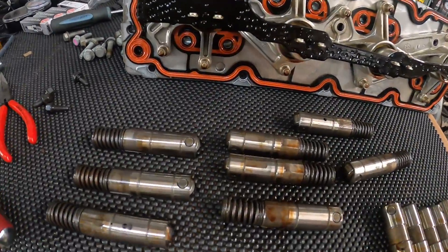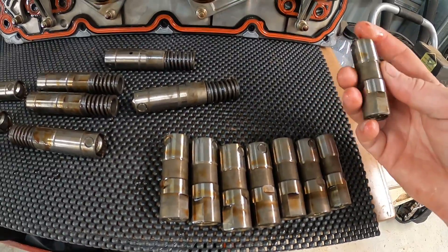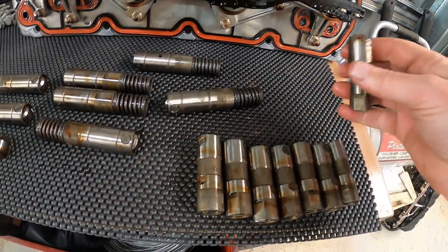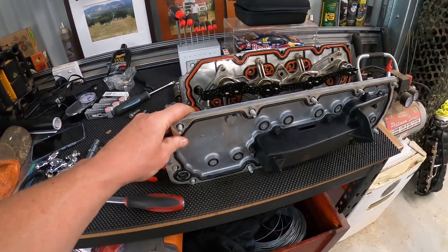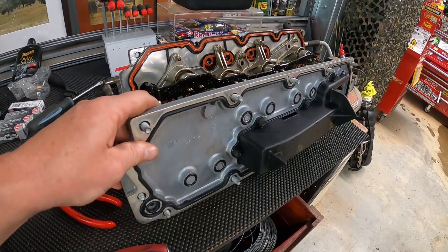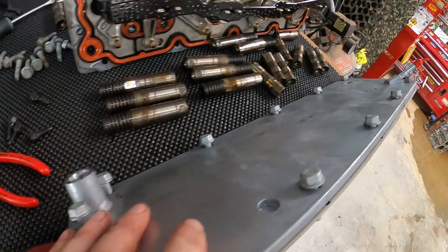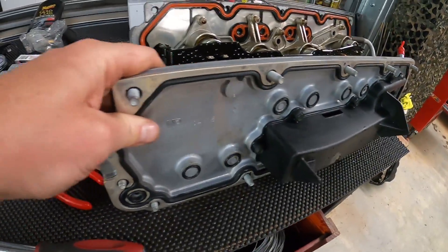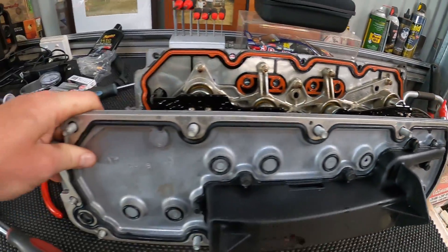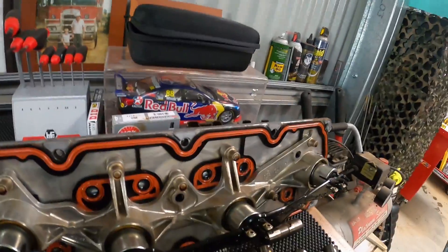We're not going to reuse any of this — all this is getting turfed. We're going to go with LS7 lifters — just standard roller lifters, no springs, no AFM. Once you've done your DOD delete and got rid of your old valley cover, you need to get one of these — a standard valley cover like you get with a normal 6 litre. As you can see, none of the solenoids or valves or anything like that, just a standard old valley cover.